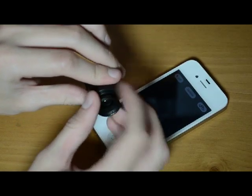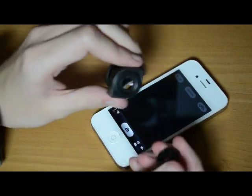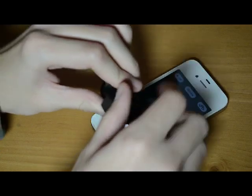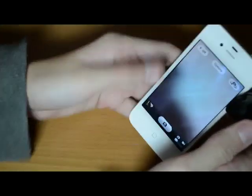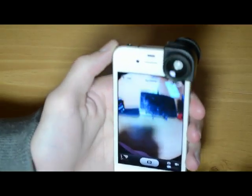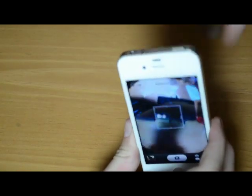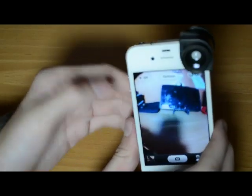The other lens doesn't unscrew — it's a macro lens. So switching back: the lens only goes over the back camera, not the middle. You just slide it right on and it makes a fish-eye lens. When you take it off you can see it gets really close up and zooms out, showing a lot more of the scene.